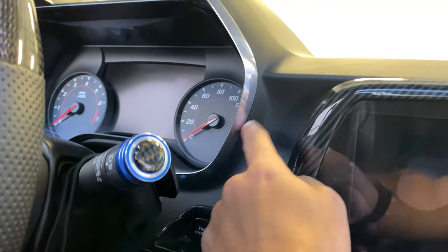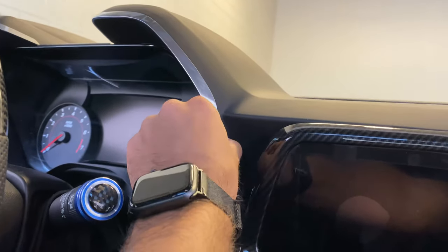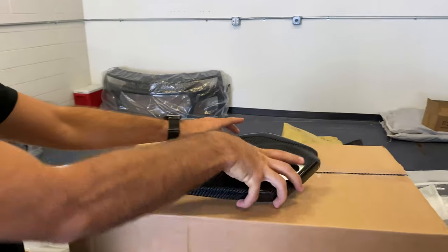These chrome trim pieces go on the speedometer instrument cluster. These should be able to pop off easily — we're going to try to get them made so you can just snap the old ones off and put the new ones on for a simple, easy install.